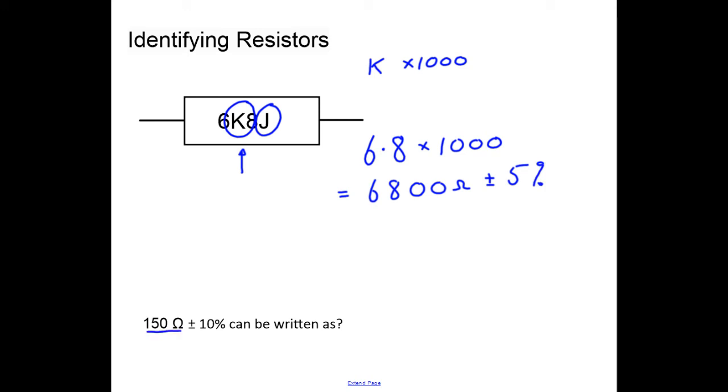For 150 ohms plus or minus ten percent, since it's not a factor of a thousand or a million, we use r to represent ohms and the decimal place. The tolerance k here represents ten percent. So 150 ohms plus or minus ten percent is written as 150rk.